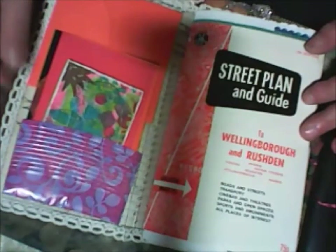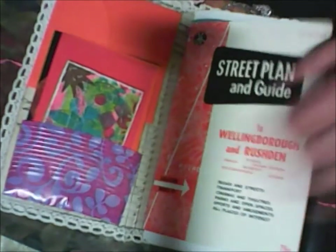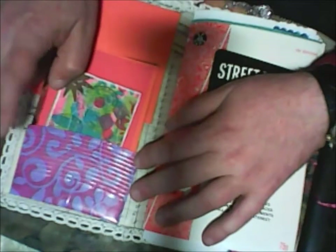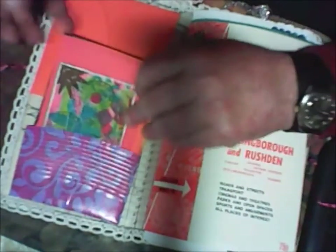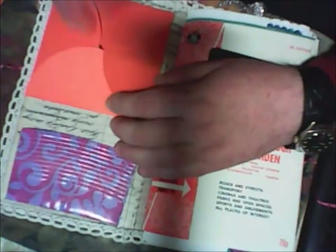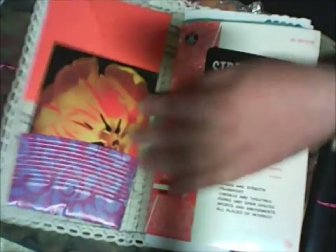I glued, using a glue gun - hot glue - some lace, not big lace. This is a plastic ball, I think in English. This is plastic. I made something like an envelope, and I made this pocket inside - nothing inside, I don't put anything. On this pocket I put a blank card.